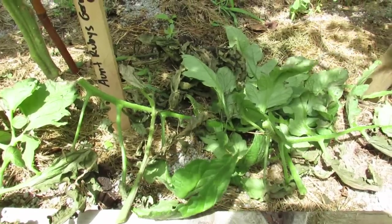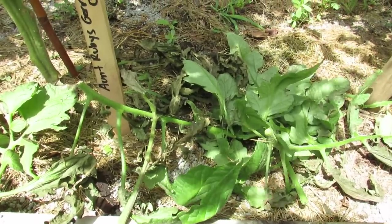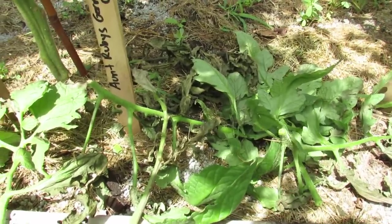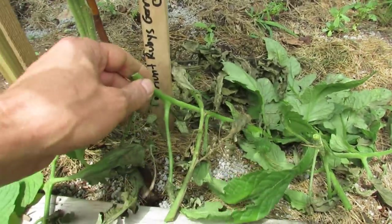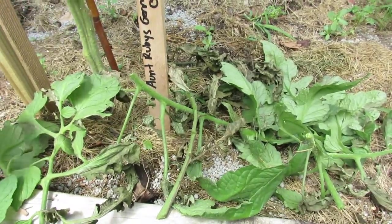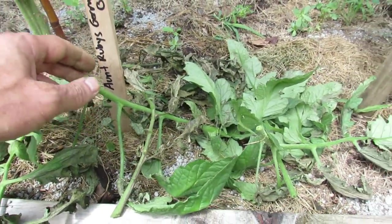Welcome to the Rustic Garden. Today I want to show you how to identify aphids in your garden. Part of what I'm doing today is going through all my tomato plants — inspecting them, pruning them, and staking them better because they're growing nicely.